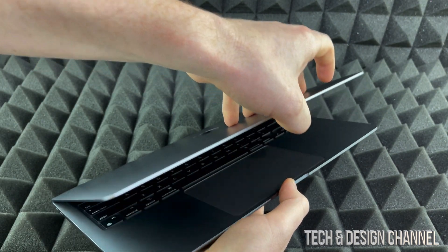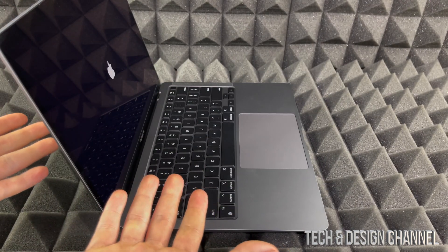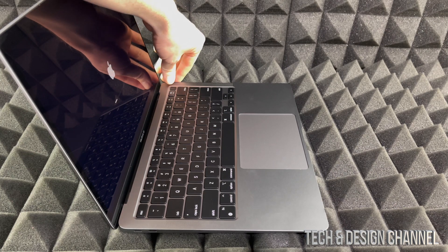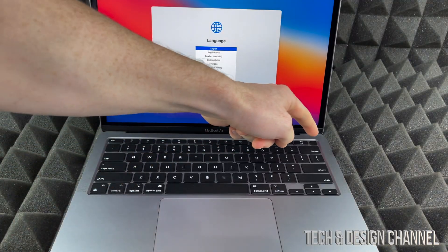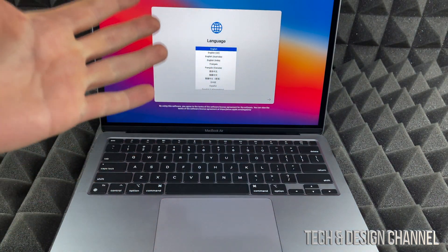We're going to open up our MacBook Air. It's supposed to turn on as soon as we do that. If it doesn't for any reason, right here on the top right-hand corner you will see a button — that's Touch ID plus a button. So you can hold on to it to start it up if it didn't already.